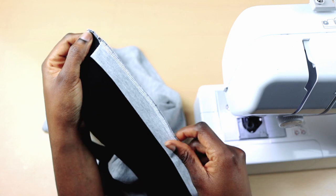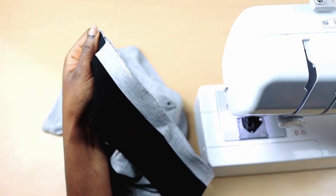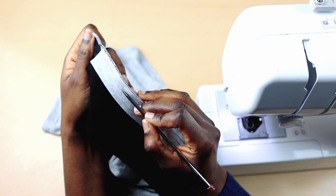Once I do this, I'm going to sew a straight line on a half an inch sewing allowance. I know it seems like I'm doing too much, but this is just how I do it.